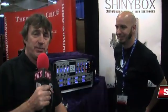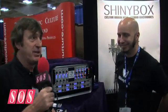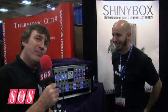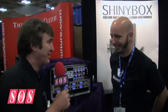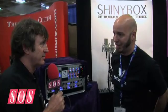We're here in San Francisco at the AES show with John on the Shiny Box booth, and as usual he's got something that does amazing stuff for not too much money, because that's kind of their method of operation. How do you do it? A lot of attention to detail — basically design to a price point and try to make the best thing you can.